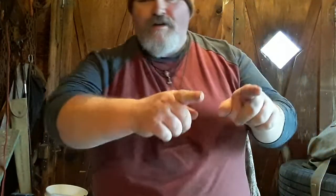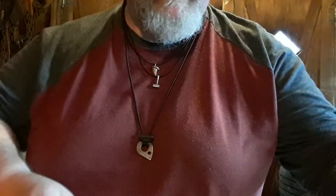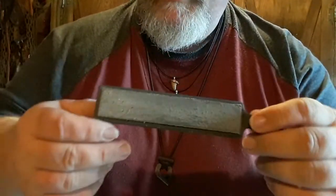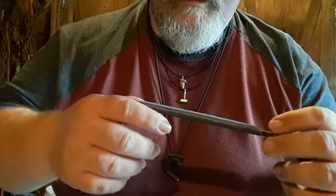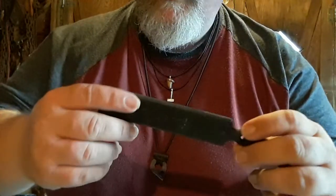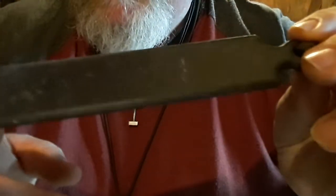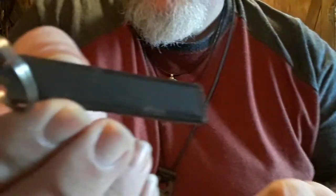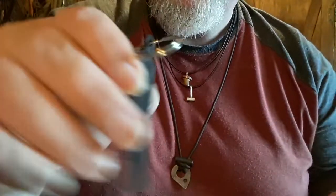What's up guys, Maritime Spook here. Got a really cool product from my Instagram friends over at Pocket Strop. There'll be a link in the description to their Instagram so you can get a hold of them. This is a carbon fiber model, and this one also is carbon fiber — this is their keychain model. Both of these have different grit compounds to them.